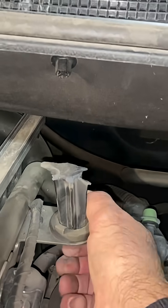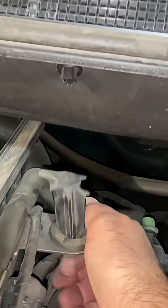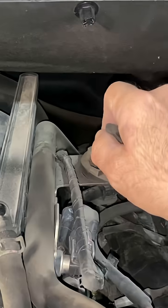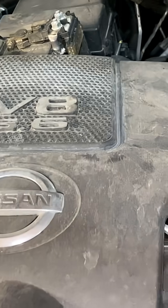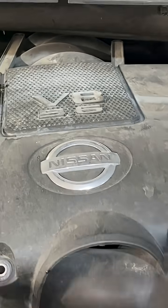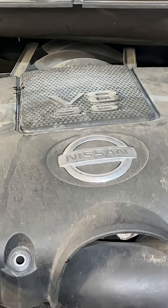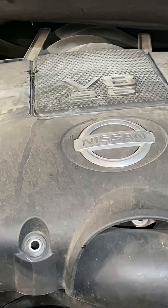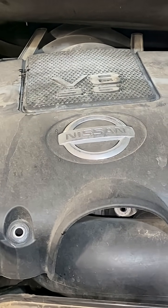Instead of putting in some kind of decent alignment clip, they put this in here so you can't even hardly remove the thing without breaking it. Now I'm forced to replace this lid because it's just going to be loose and sloppy. These guys never think about serviceability after the fact on a vehicle that's 10 years old and has to be worked on.